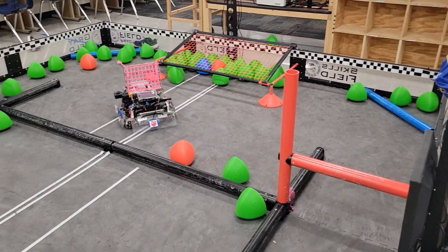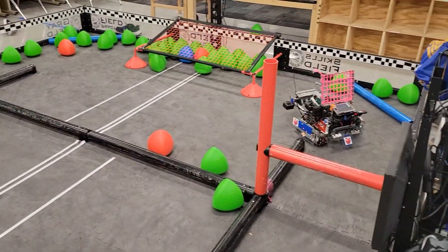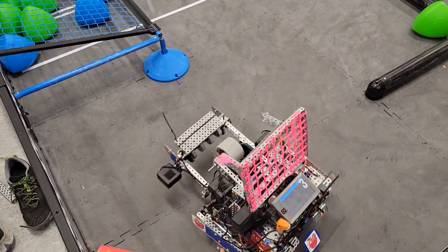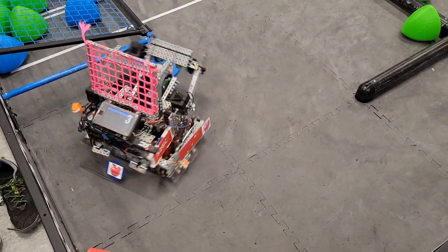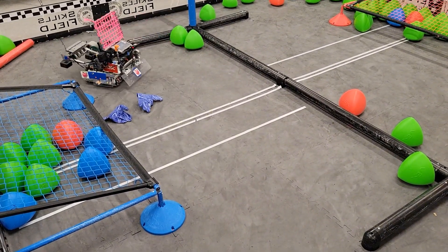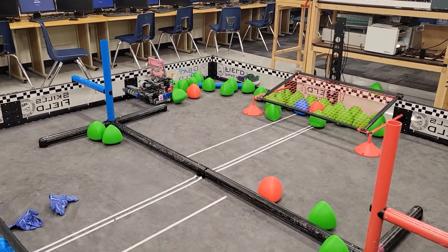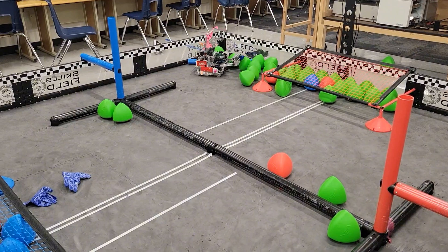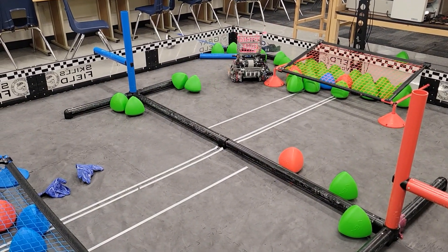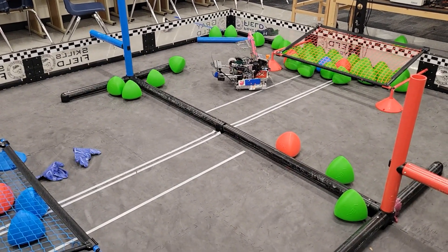For driver skills, we do the exact same thing, except when we're done shooting all the tri-balls, we score those, and then I'd drive over here. There's usually a middle one right here that I would intake. Then I would drive over here, go through this side, go over here, flip around where the intake is, and push as many in on the side with the tri-ball that would be in my intake. Then I'd drive up over here and do the same thing with the wings open and pushing in. And that's our skills.